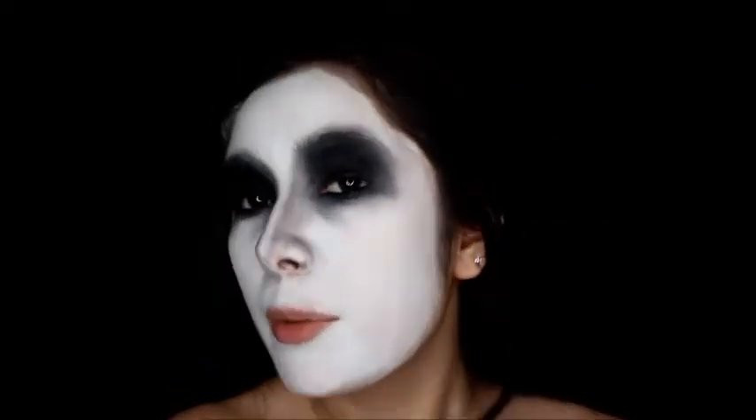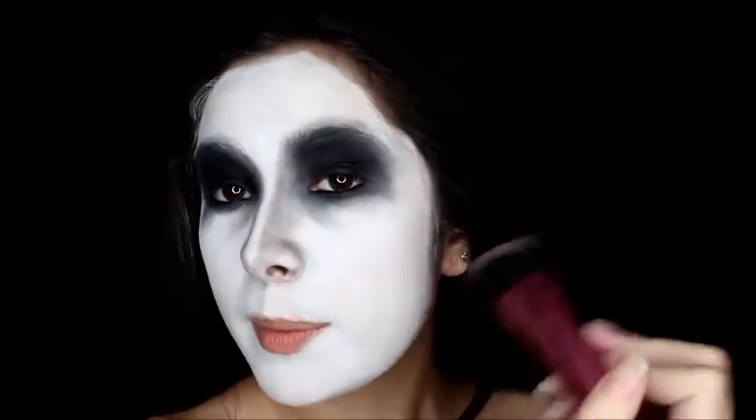Next I'm going to contour my face a little bit using the same color I used to contour my nose. I'm just going to follow along my natural cheekbones to make my face look more sculptured.